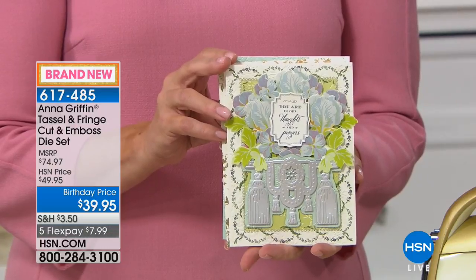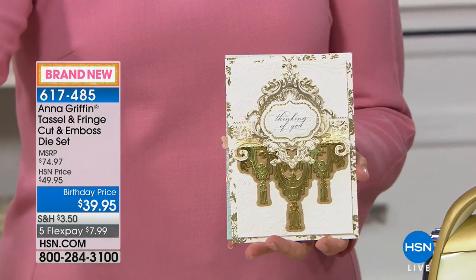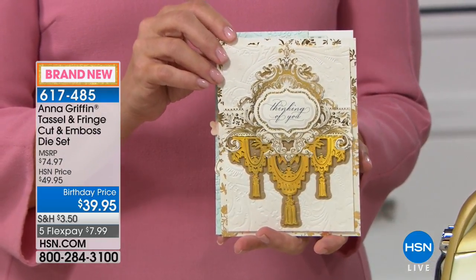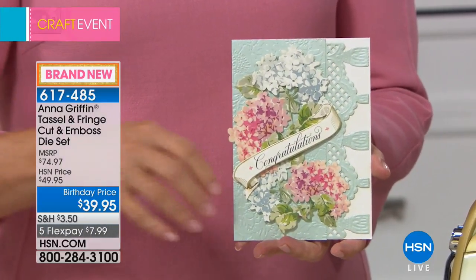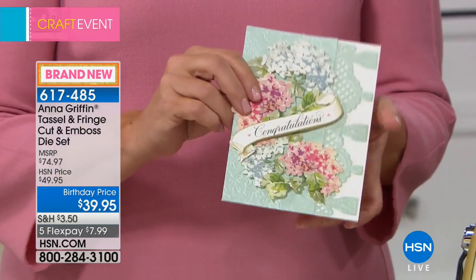The Tassel and Fringe Collection is brand new — first time on air. These are all metal dies; you get 19 of them with an almost $80 value. HSN price is $49.95, marked down to $39.95 today, also available on five flex pay payments.